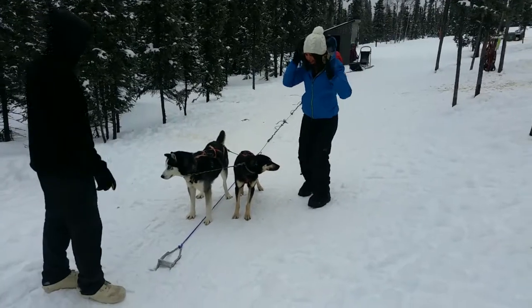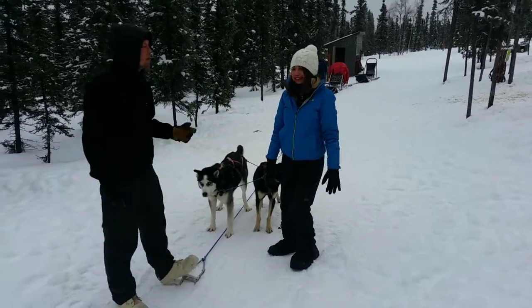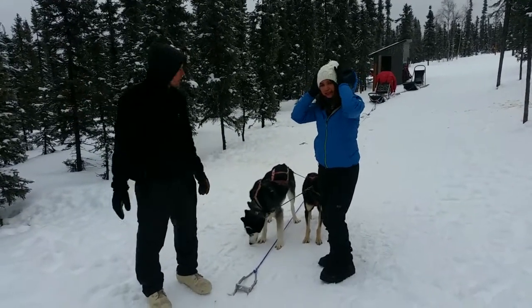We're just going to stand in front of these guys here. The whole purpose of leaders is to make sure that the whole team is pointed down the trail in the right direction.